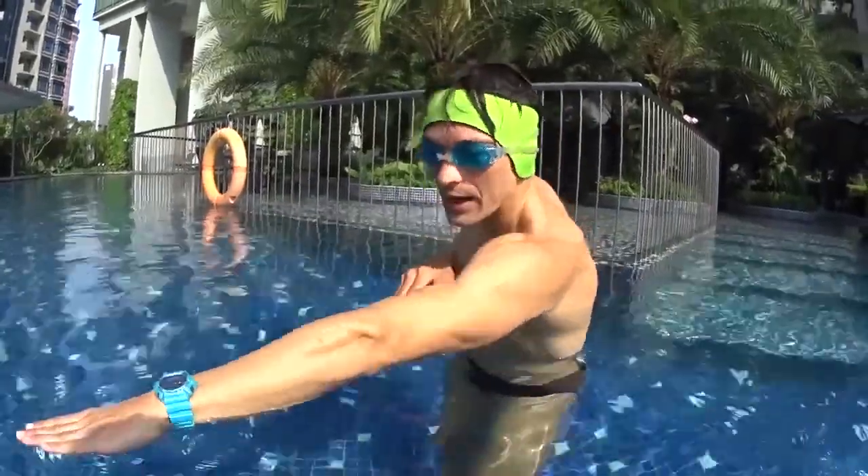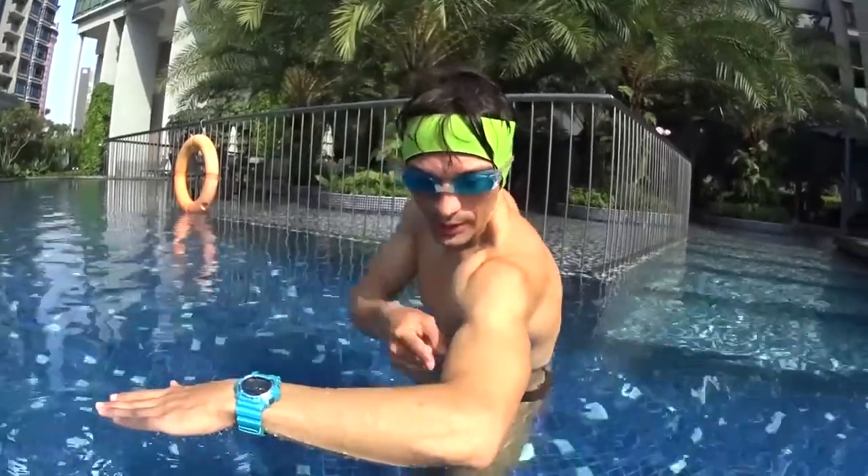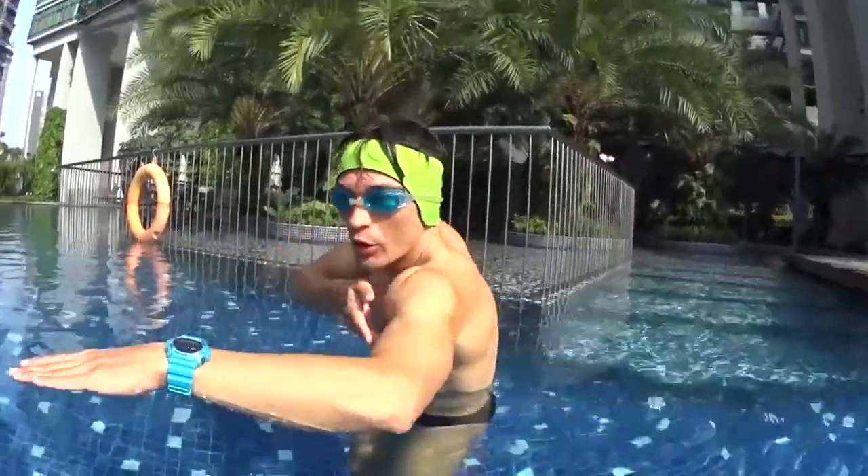If you want to swim freestyle, you want to fly forward. If you bend your elbow like this, this is not right — it's broken. So stretch forward and fly easily.